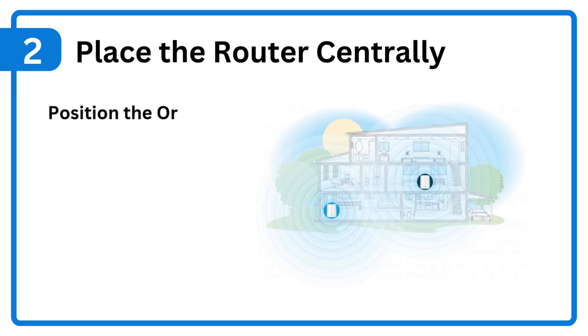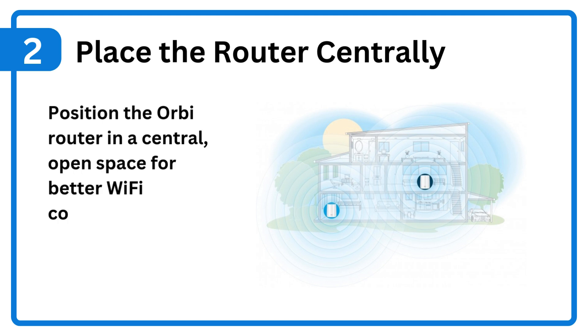Step 2: Place the router centrally. Position the Orbi router in a central, open space for better Wi-Fi coverage.